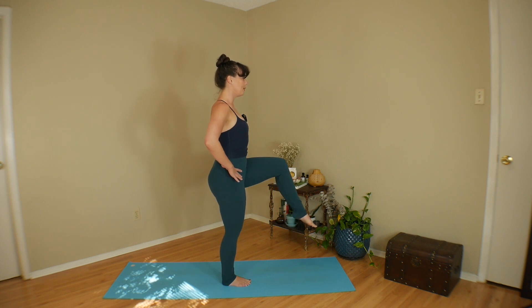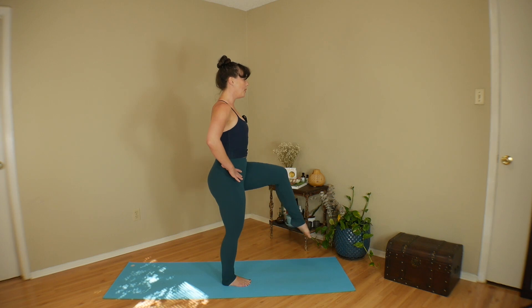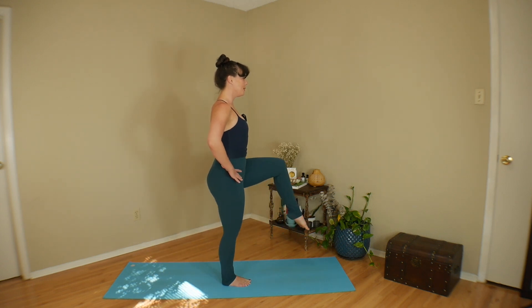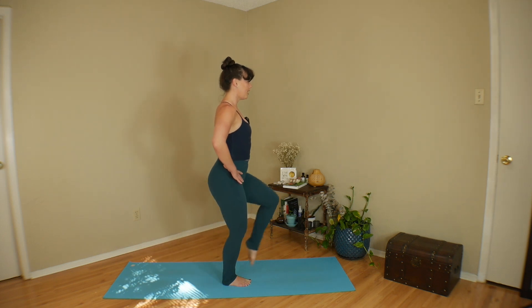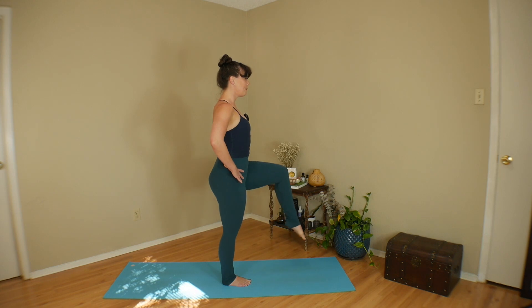See if we can balance. Inhale, touch it back down to the ground. Exhale, pull it up. Your toe can be pointed, flexed, or soft — whatever works for you. Continue: touch it back down, exhale pull it up, inhale reach it right back down. Two more — exhale pull it up, inhale right back down. Last one — lift it up and pause.